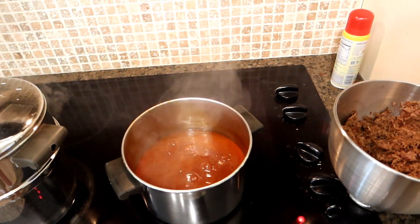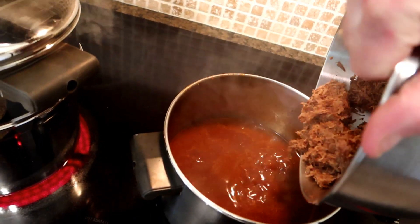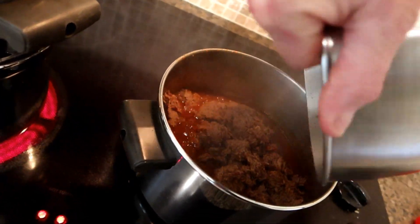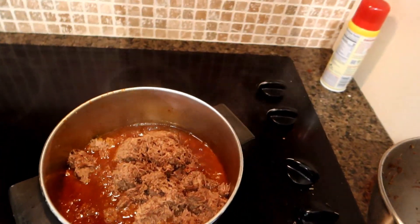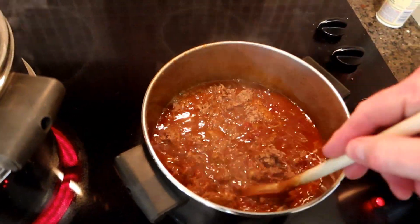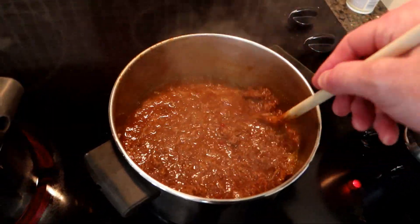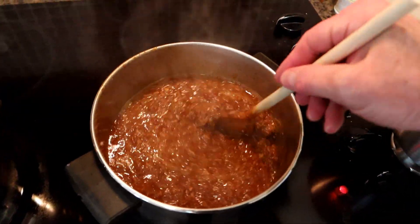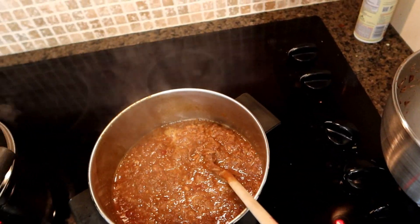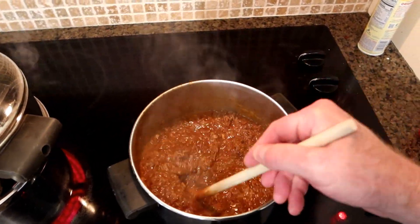This has thickened up a little bit, so now I'm going to go in and mix in the beef. Let's just kind of stir it all together here and see what we got. Oh yeah, that looks pretty good, doesn't it? Let's get the rest of the beef out of that pan. Now we're cooking — that looks pretty decent, doesn't it?